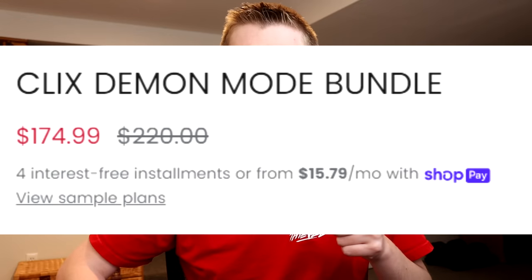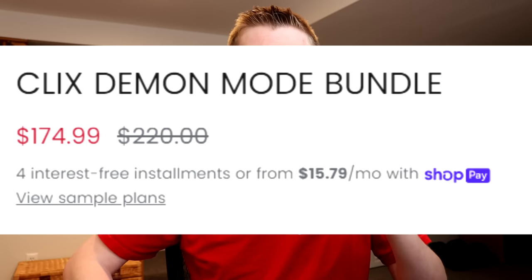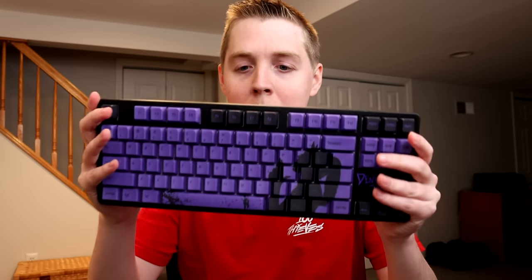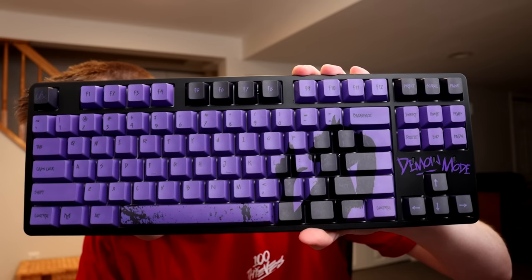The Demon Mode bundle was something like $220 — or maybe I paid less because there was some discount — but their keyboards are not cheap by any means. This one looks crazy.